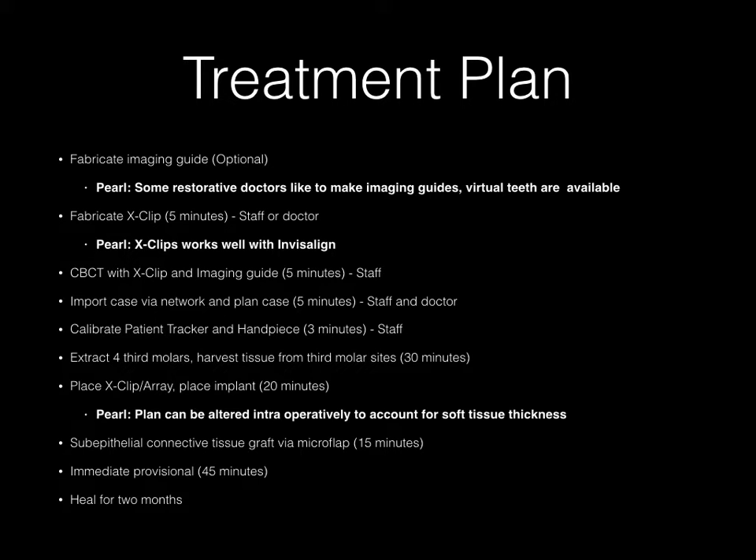One of the ideal things about using the X-Guide is that the treatment plan can be altered intraoperatively to account for soft tissue changes. In this case, a connective tissue graft is going to be done and it's a highly aesthetic case, so I'm going to want to account for vertical changes and intraoperative observations at the time of surgery — and I can change those with the X-Guide. I'm going to do a sub-epithelial connective tissue graft via a micro flap, immediately provisionalize the case, and allow it to heal for two months.